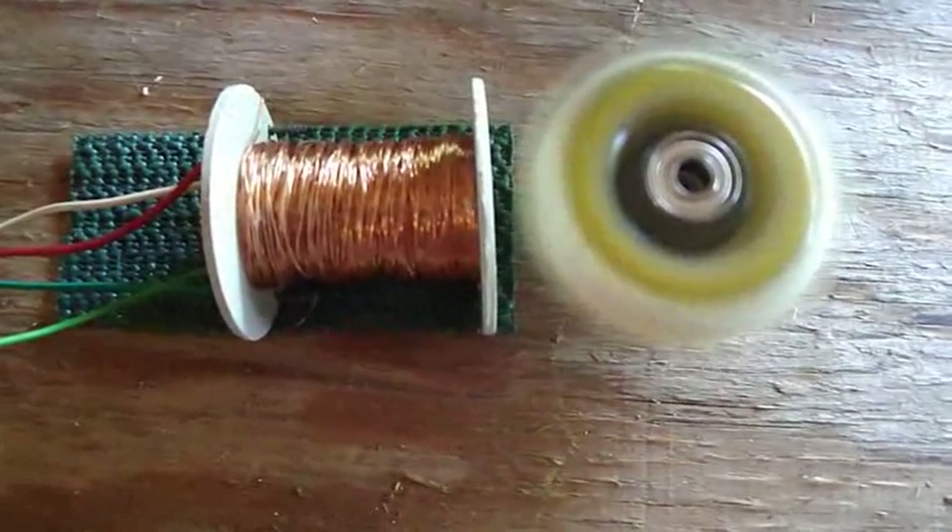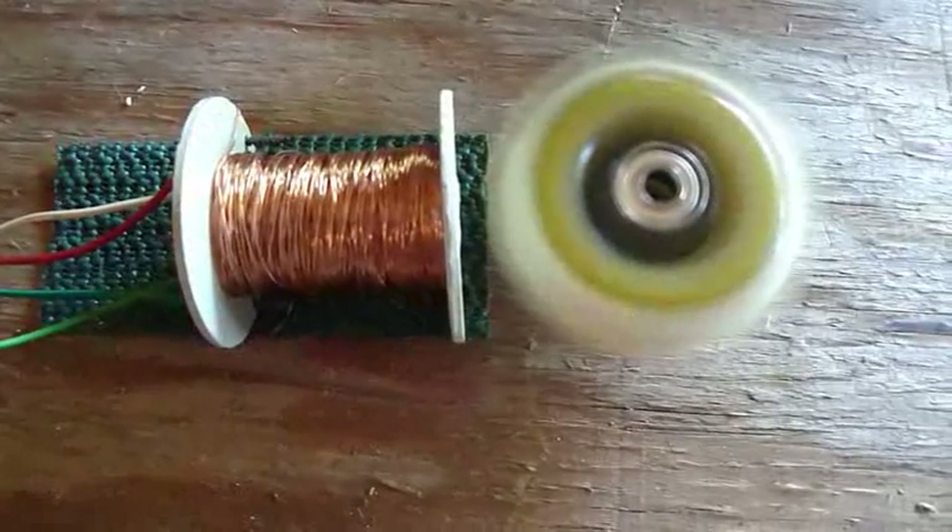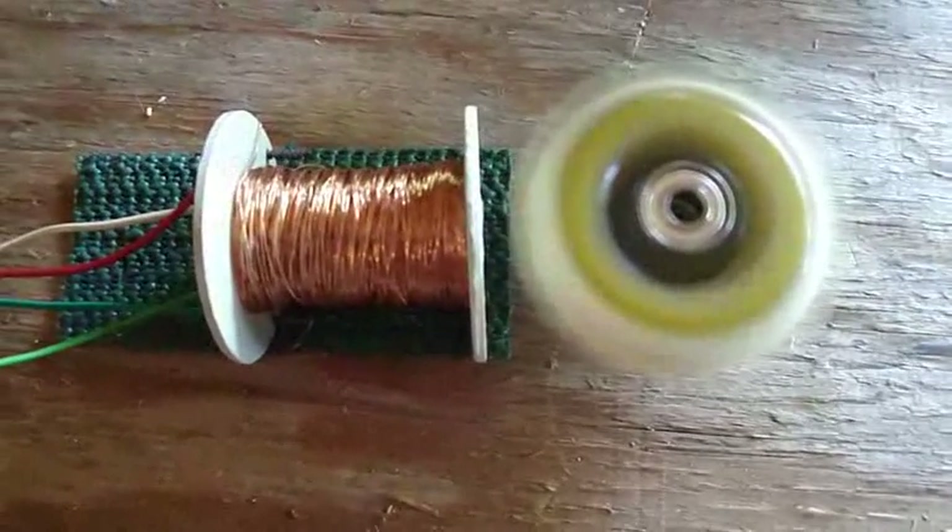Hi everybody, Poppy here again. I rebuilt my Bedini motor, the Daft Man Bedini.